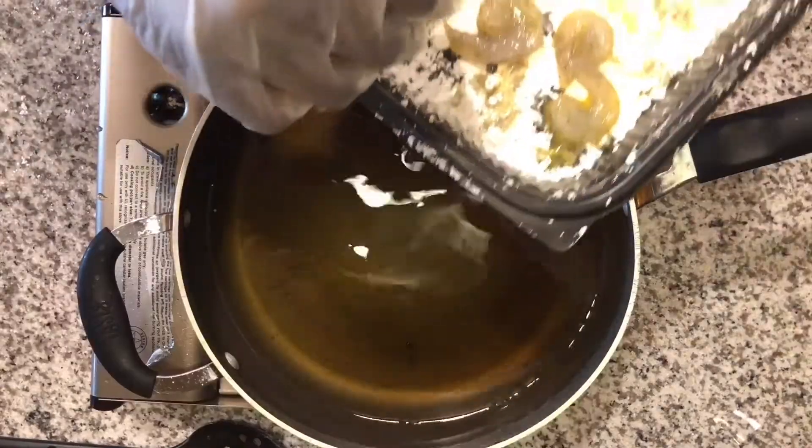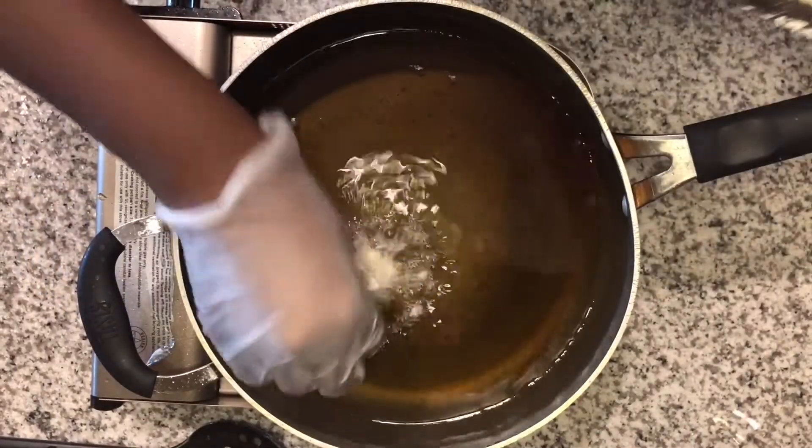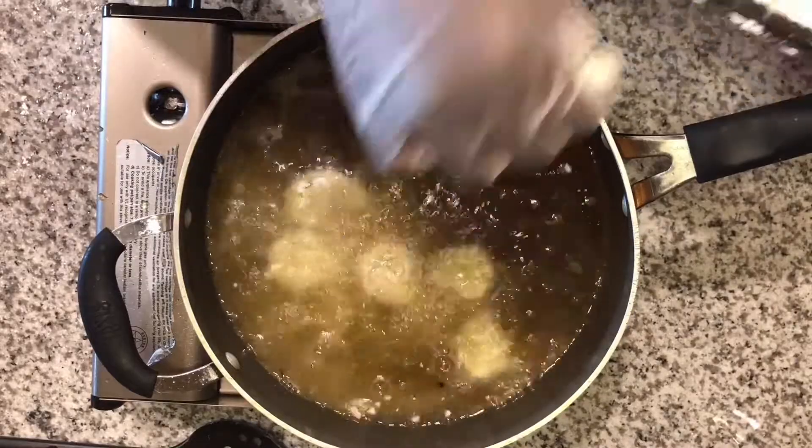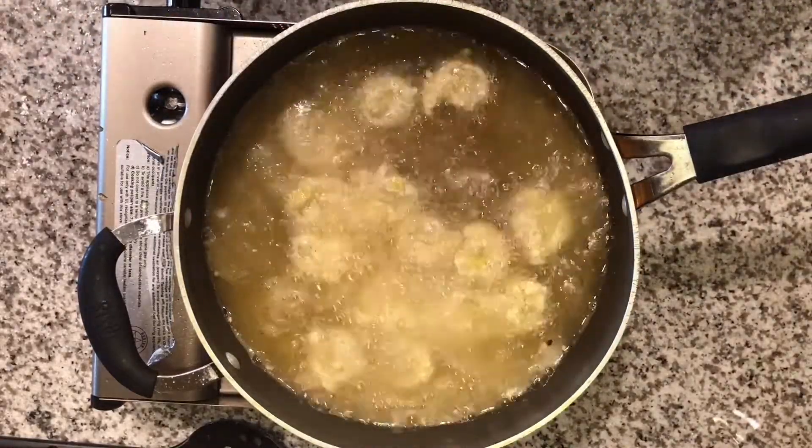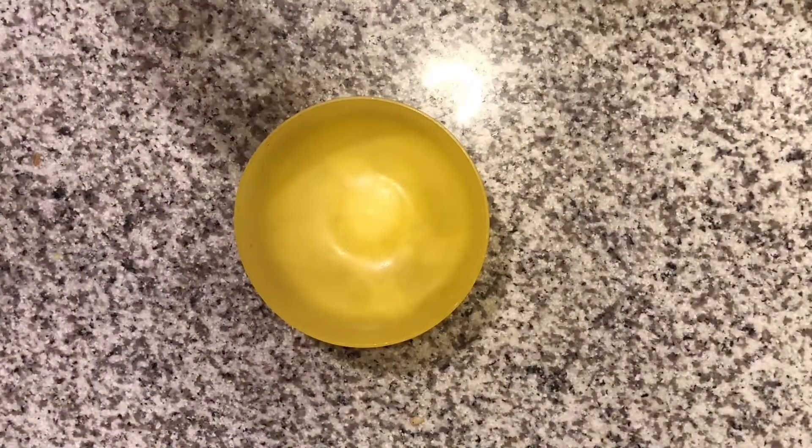Now we're gonna take our coated shrimp and drop them in the hot oil. While we have our shrimp cooking, we're gonna go ahead and start the sauce.